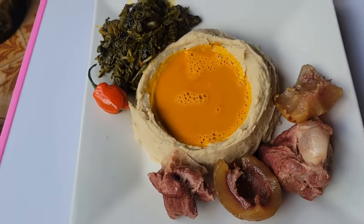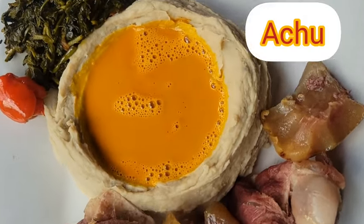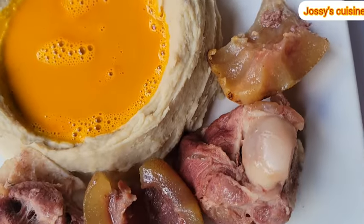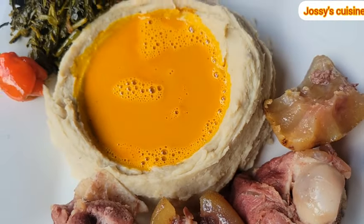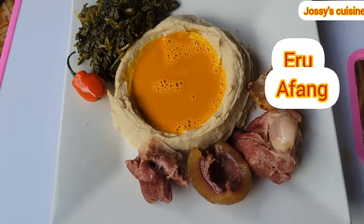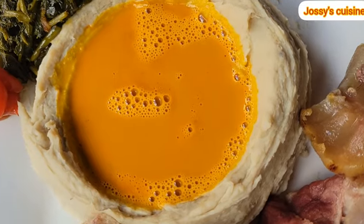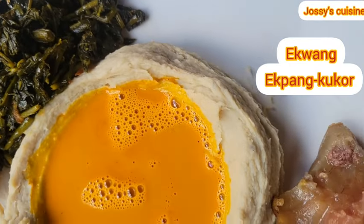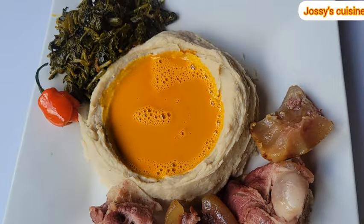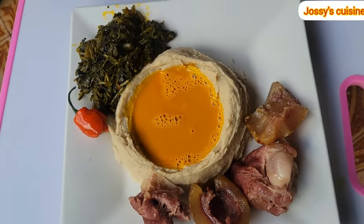Welcome to another video. I present to you achu and yellow soup, a Cameroonian delicacy from the northwest and west regions of Cameroon. This meal is so unique — you will find ero in Nigeria as afang, you will find bitter leaf soup in many countries with different names, you will find ekwang in Nigeria as ekpankuko, but achu and yellow soup is uniquely Cameroonian, and that makes this meal so special.